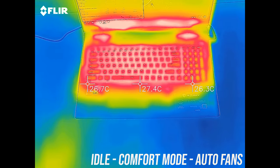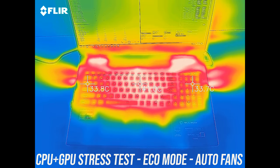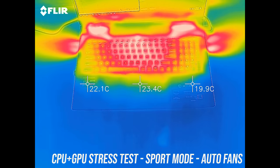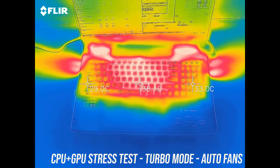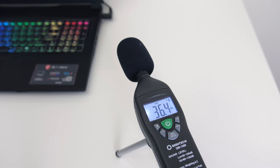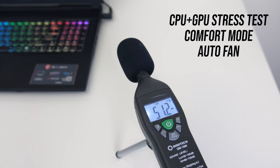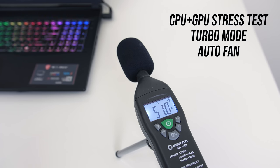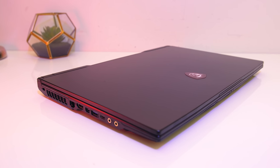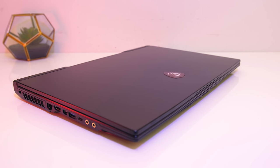As for external temperatures at idle it's around 30 degrees Celsius. With stress tests in eco mode it rises to the mid 40s in the center as fans are still low. The fans speed up in comfort mode, and sport mode runs a bit cooler. With fans at max speed via cooler boost it improves further but at the expense of fan noise. At idle the fan was quiet but still audible, and with cooler boost at max speed it's quite loud.